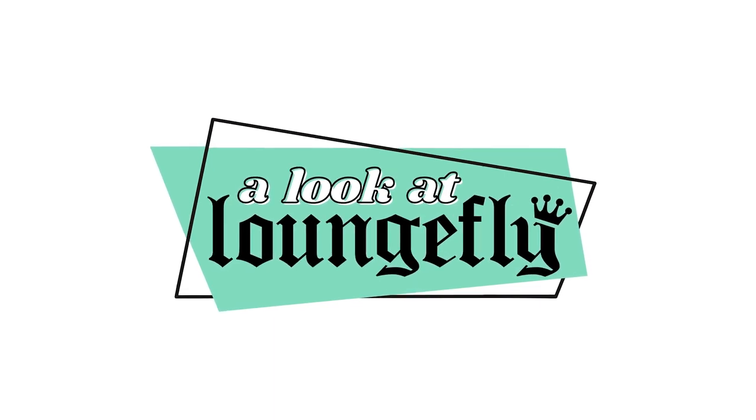Welcome to this week's episode of A Look at Loungefly. I'm Tiff, and today we're talking cross bodies. At Loungefly we make amazing mini backpacks, but we have so many incredible cross bodies, so I wanted to share some with you today.